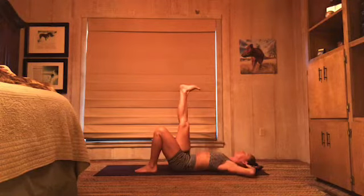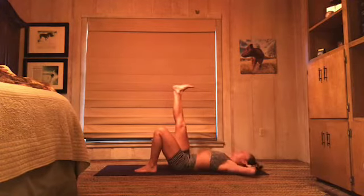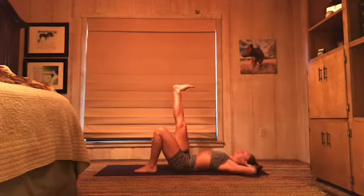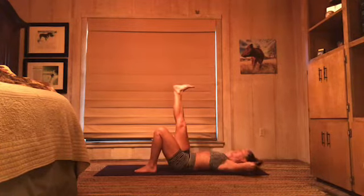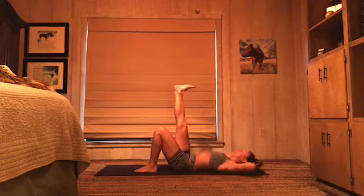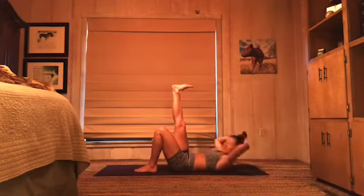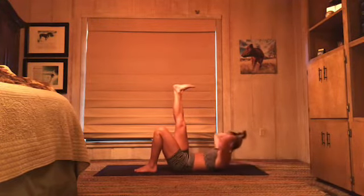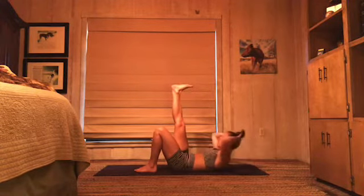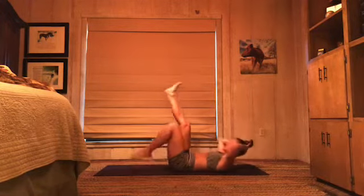Lift your right leg to the ceiling. Crunch and down. Crunch and down. As you crunch, pull your belly down towards your spine. Exhale and down. Exhale, down. Eight, seven, six, five, four, three, two — get ready to switch. One. Switch it up, left leg, same thing.